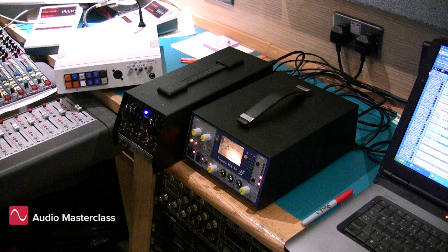The Universal Audio 610 has both a gain control and an output level control. What you can do with this is set a lower gain and a higher output, or set a higher gain and a lower output to get a warmer sound.